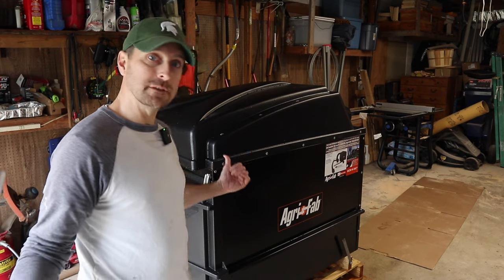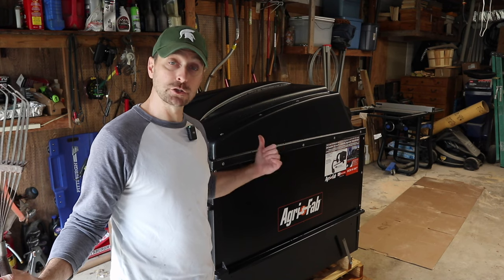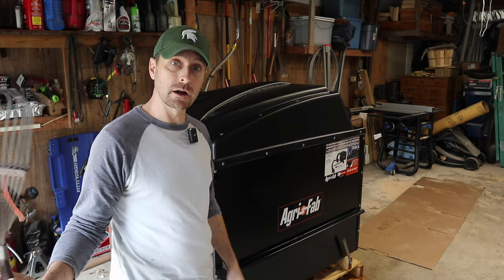Leaves are the lifeblood of making soil for our homestead, and we have a lot of them here on our eight-acre property. This just isn't cutting it anymore, and that's why I got one of these. This is an Agri-Fab Mow-and-Vac Leaf and Lawn Vacuum. I'm going to show you how to put it together, and then I'm going to show you our first use out on our property.